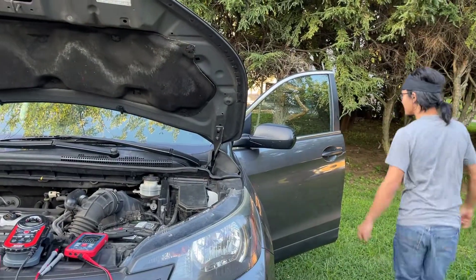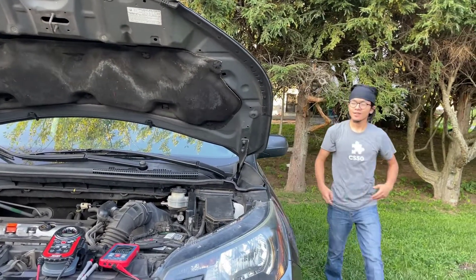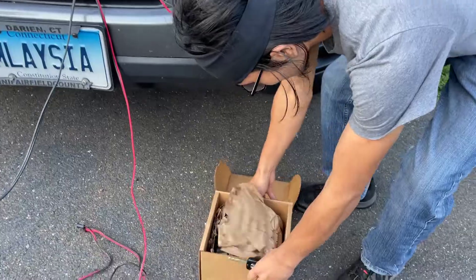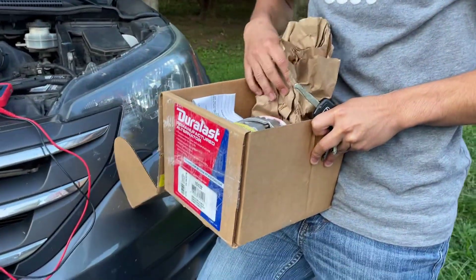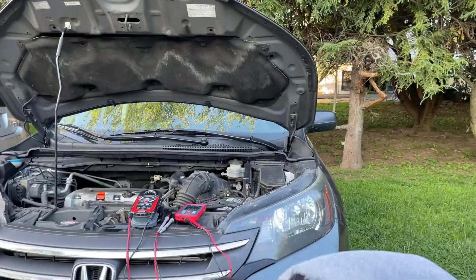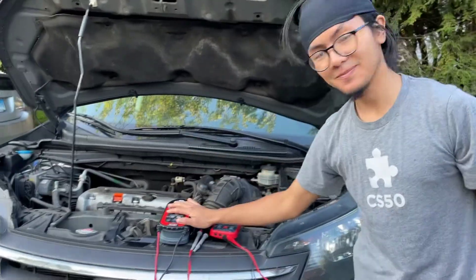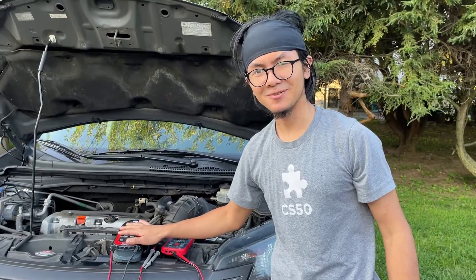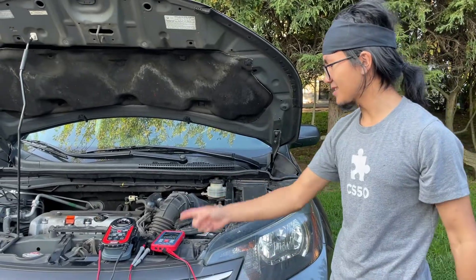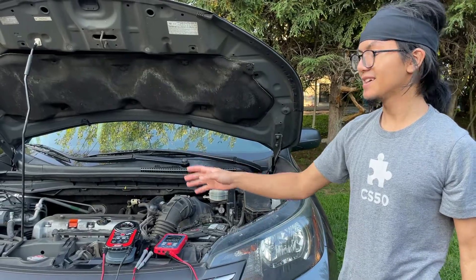So now we know definitely that the alternator is the issue. We've already bought a replacement alternator to install, which we will do a separate video on. Because the alternator is bad, the battery is not charging, so we're also going to recharge it — we'll do a video on that too. The method is pretty simple: all you have to do is connect the multimeter and read the voltage reading. If it's below 12.5 volts, it's your alternator; if not, then it's your battery.